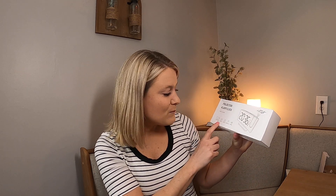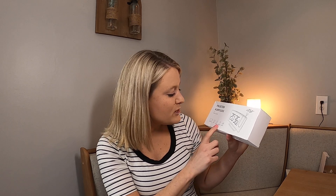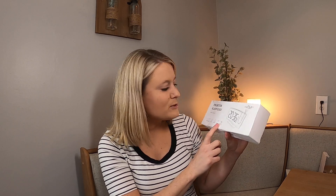It has a curved design, FM radio, dual alarm, USB charging, and it is switchable from 12 to 24 hours. That is what it comes with — I'm gonna unbox it and show you what it looks like.